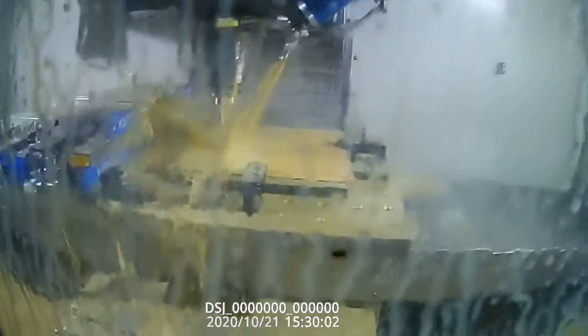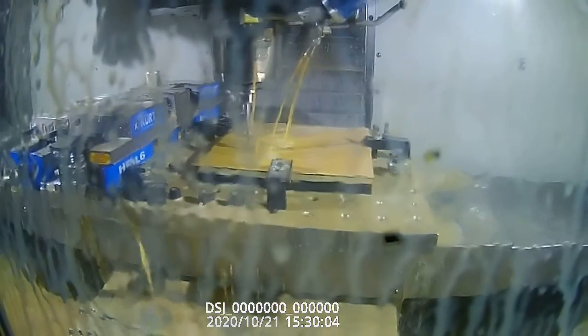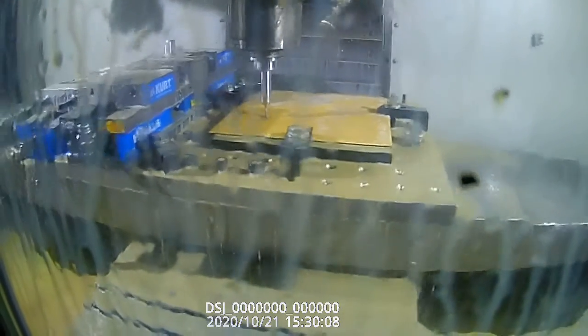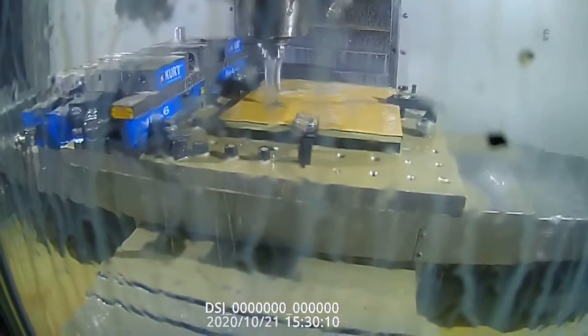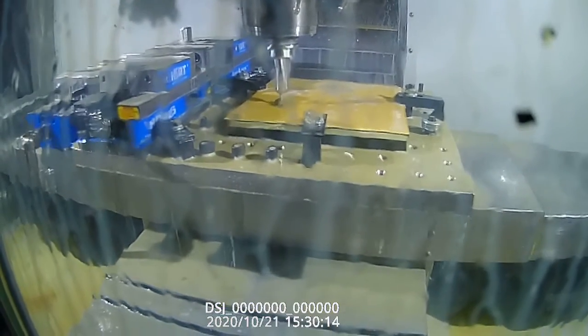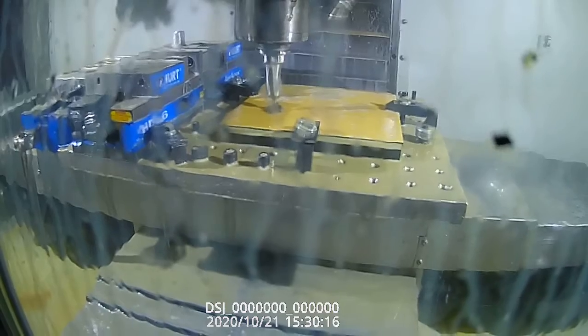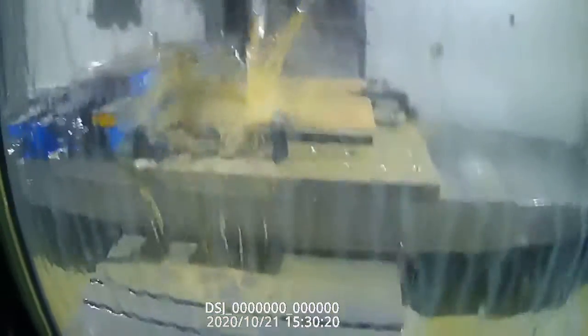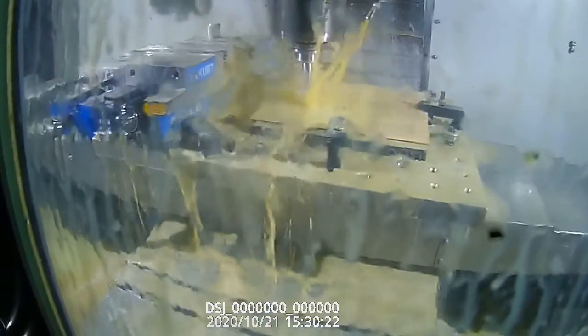If we shut the coolant off you'll be able to see this a little better as it draws into the material. I'm going to start cutting — you can see the material disappearing. I'm going to keep the coolant on and set the feed rate up.